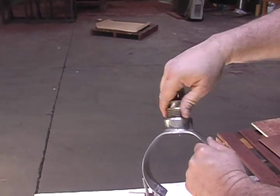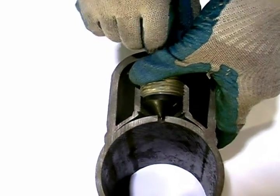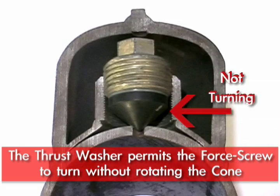if the hole is not perfectly round and that cone spins, it may shred. The thrust washer allows the cone to seat against the pipeline and not turn while the four-screw behind it is being turned and pushing it into place. So it protects the cone from damage while it's being installed.